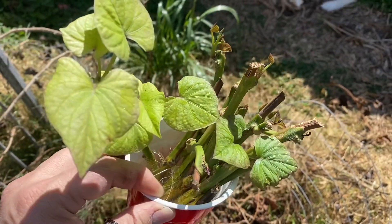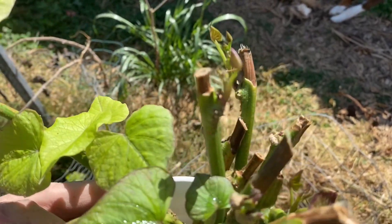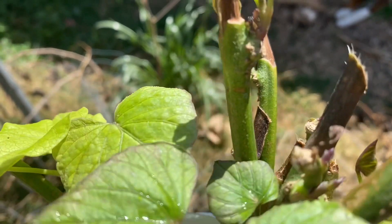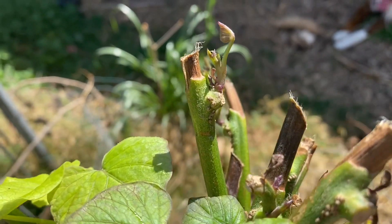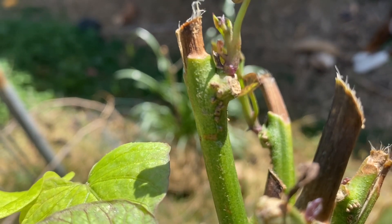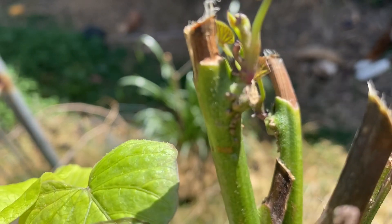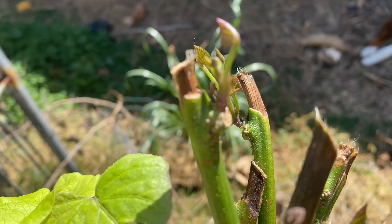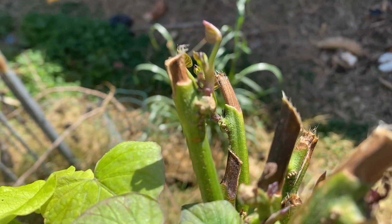All you do is chop up three-node segments. A node is a spot where there's a leaf, and you can usually tell if it's a good spot because you'll have little air roots — they're like these little bumps, like little pimples right below the node. Those are spots that roots will quickly come out of if that spot is wet, underwater, or under wet soil.